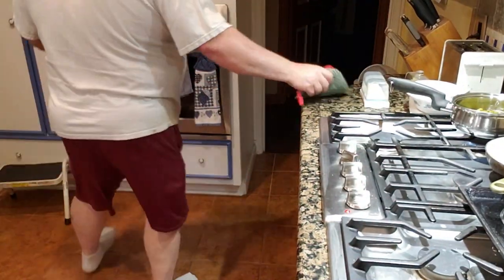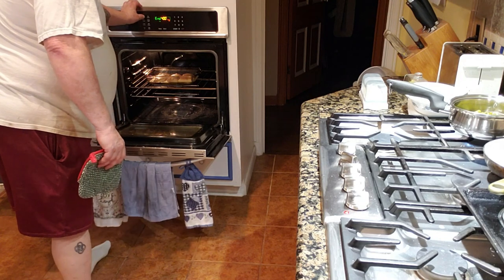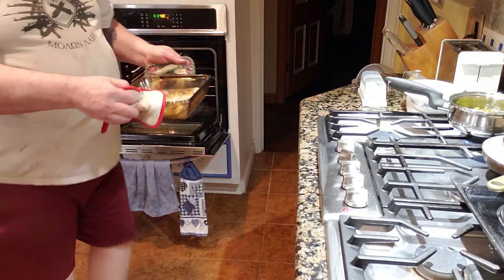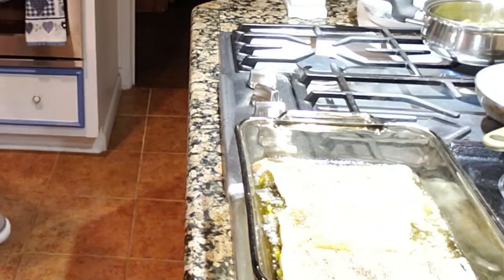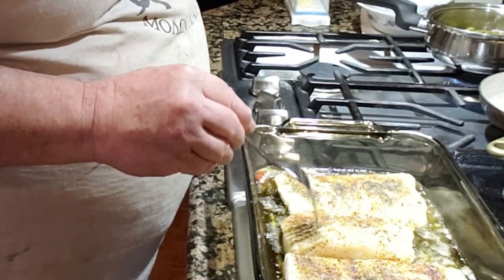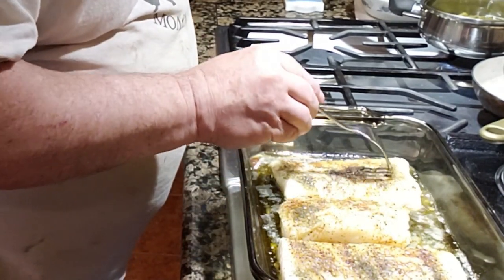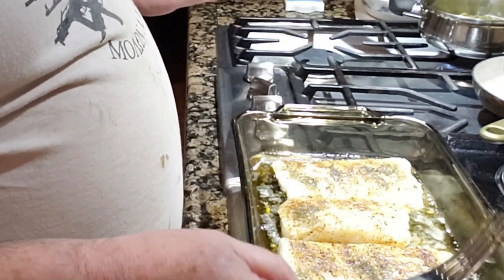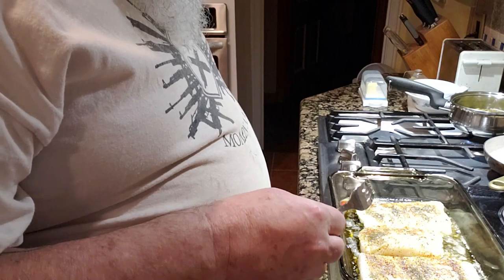Okay, timer's going off — that means the fish is done. Take it out and give it a look. Before you shut the oven off, you want to make sure that it flakes. You can tell by sticking your fork in and twisting a little bit — see how it flaked? If it twists real easy, it's done. So this is done, now I can turn the oven off and we'll wait till the other pieces of this delicious meal are finished.